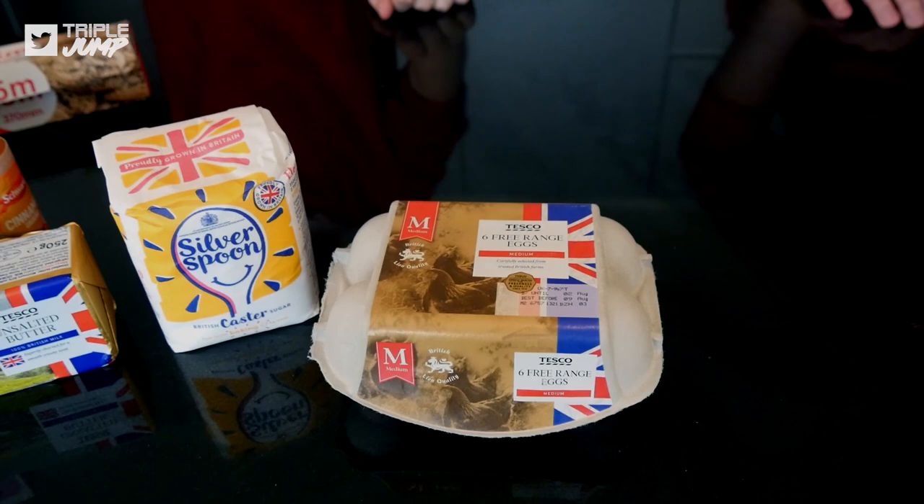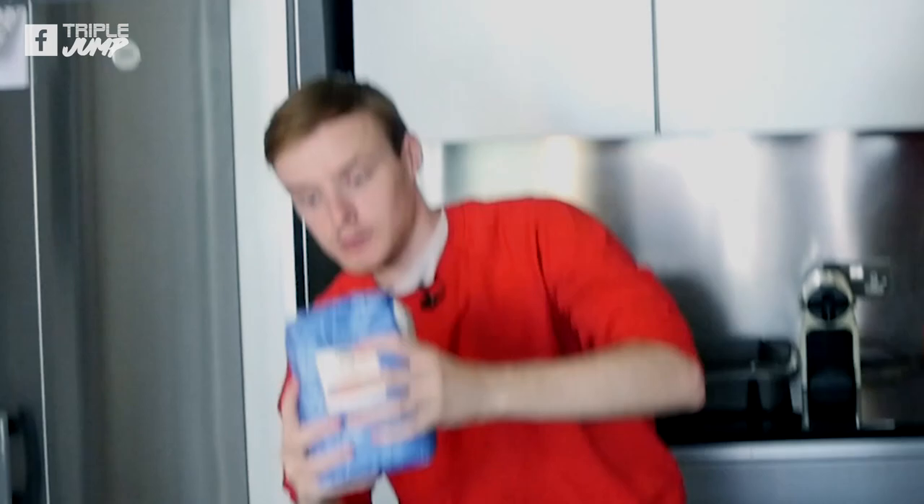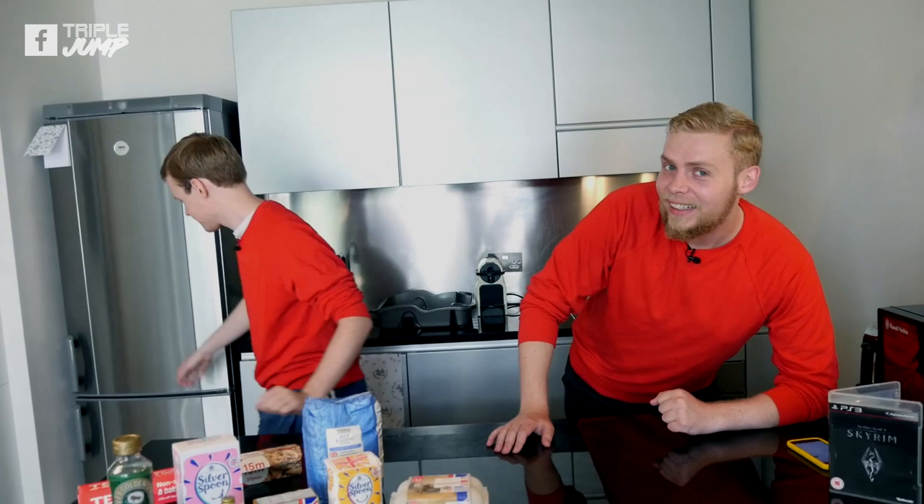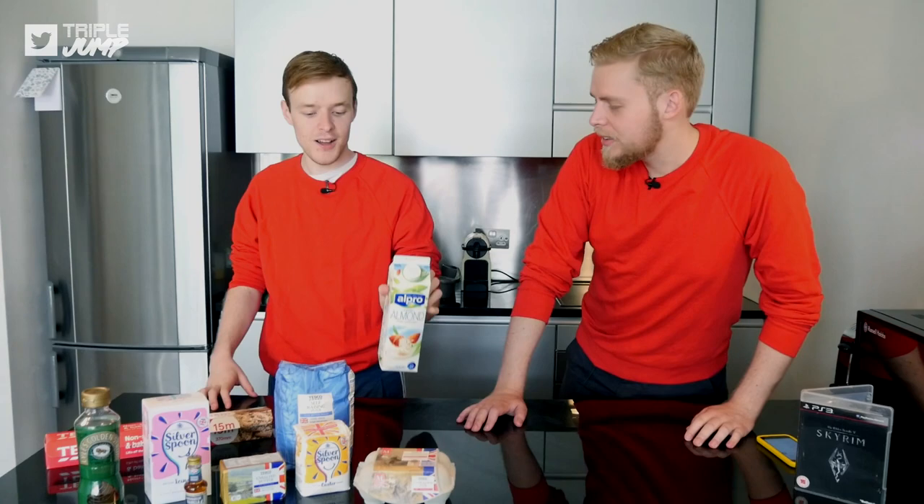We've also got self-raising flour - it's self-raising, what a classic Saturday morning! We've also got cinnamon, ground cinnamon. We've also got milk - weird how a lot of this stuff was just in the fridge and not ready to go, but that's fine.